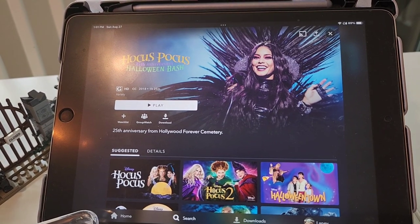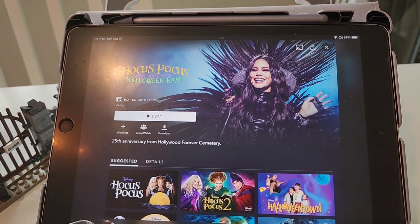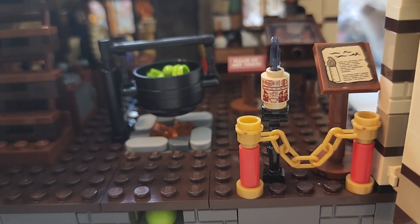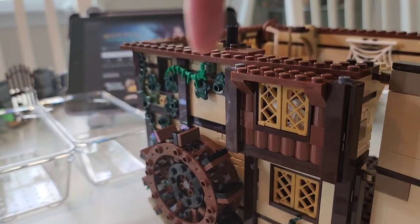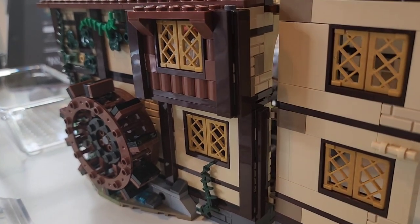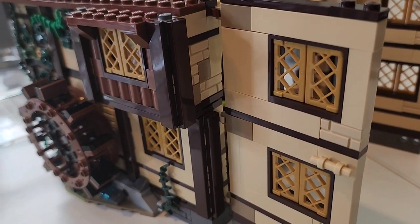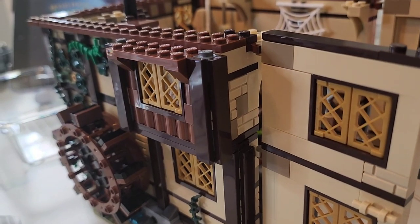Finished with bag eight and I have also finished with Hocus Pocus 2, and we're about to start into bag nine. We're going to watch the Hocus Pocus Halloween Bash and see how long it takes — this one's only an hour and a half. So in this bag, we really only got these doors which open up, and also we got the black flame candle. We do as well have some kind of decoration around the outside — we got these side pieces done to give it a little bit more rusticity. But that's all that was for this one; it was a fairly short bag.